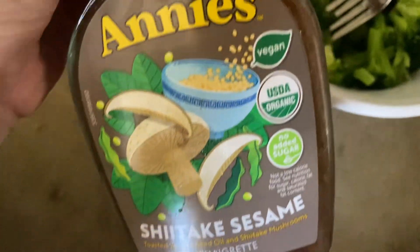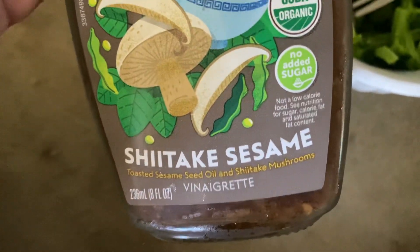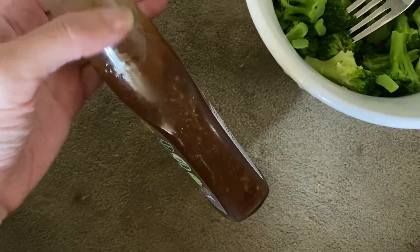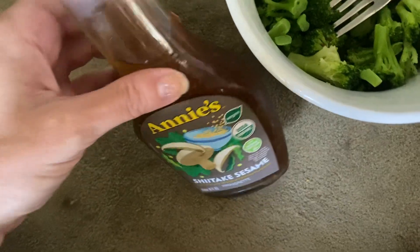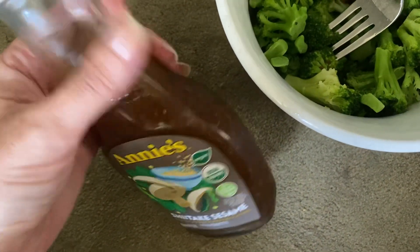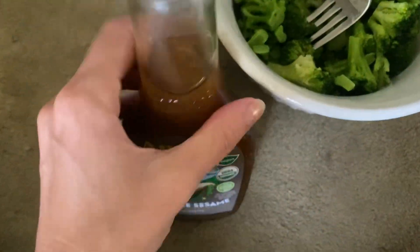Hey guys, this is a product review for the Annie's shiitake sesame vinaigrette. This is what it looks like. I did just shake it, so you might not be able to tell, but it does separate. The olive oil comes to the top, and then the seasonings are on the bottom.